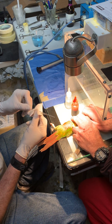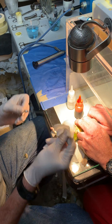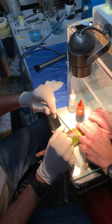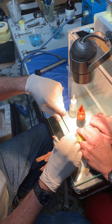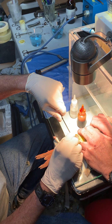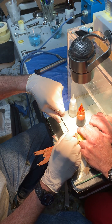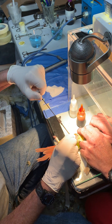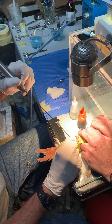This is a trocar and a cannula — it's kind of like a glorified nail. We're going to put that right up against the skin, just in front of the leg bone, and carefully push that through the skin and the muscular layer. It will enter into the air sac. Once we're in the air sac, we pull out the trocar and the cannula acts like a little tunnel going into the bird.